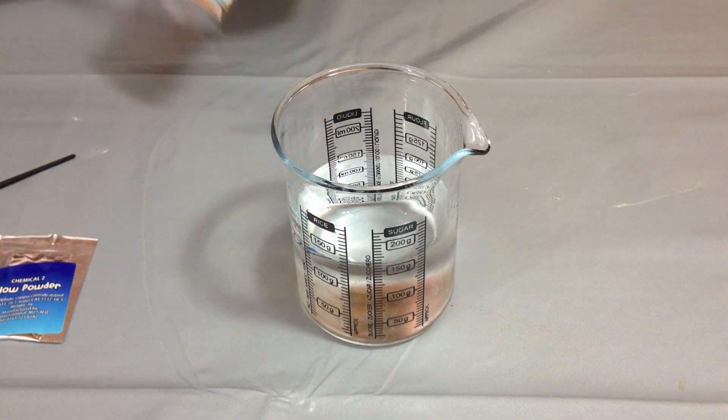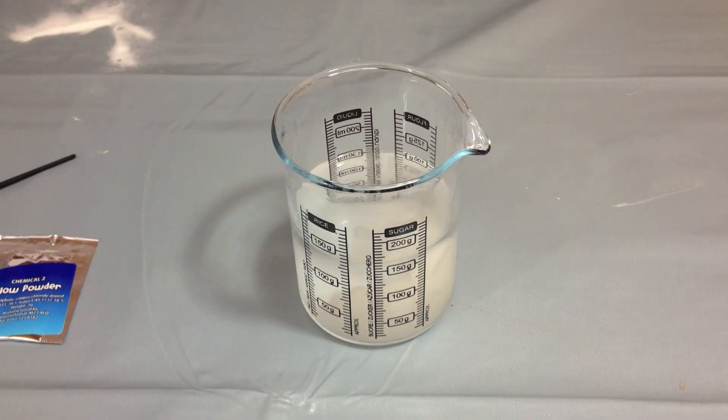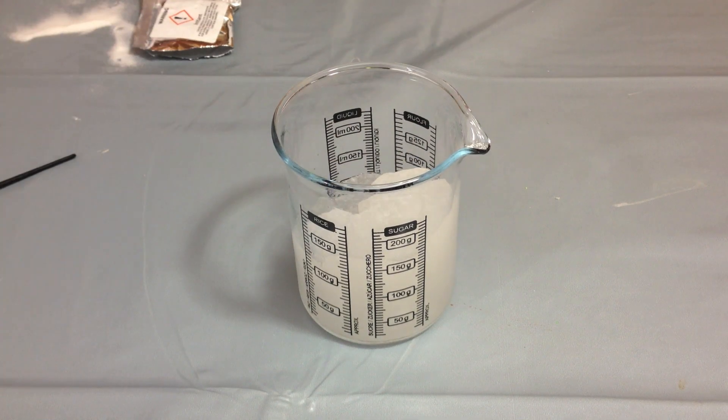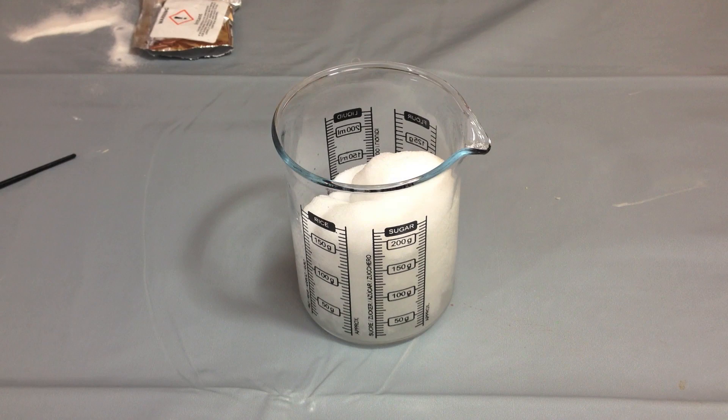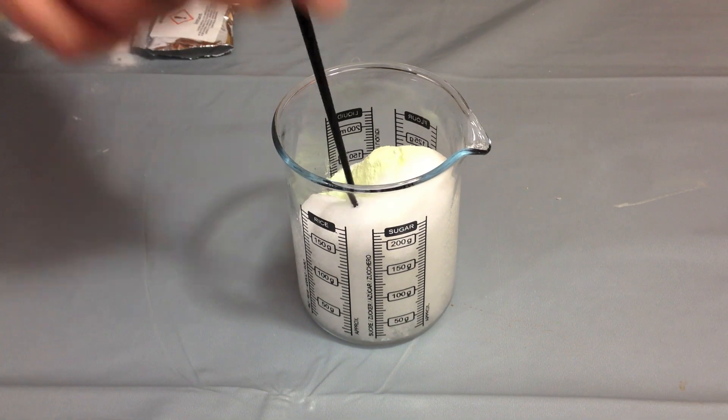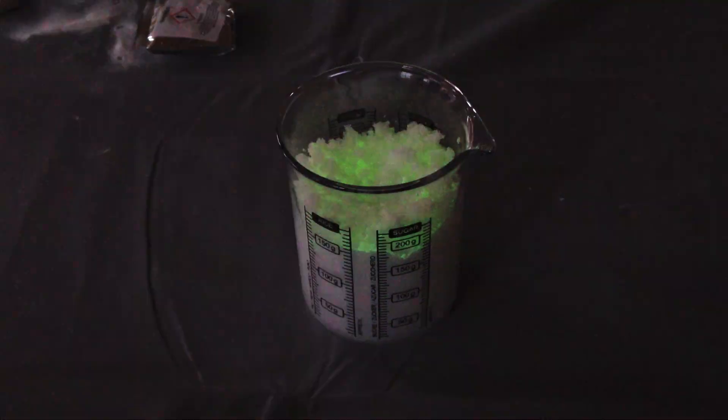The experiment's very simple, actually. We just add the snow powder to the liquid, and before you can say Jeremy the Christmas sausage, you have snow! Let's just add the glow powder for fun. Snow problem!